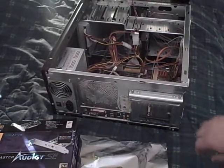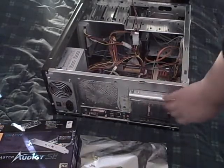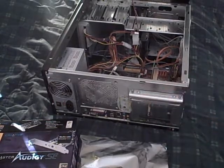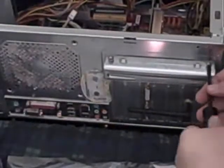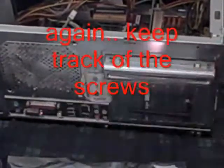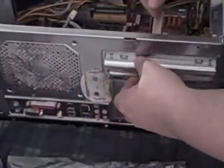Now most computers have this little protective panel right here. I think it keeps your cards in place. So we're going to take this thing off. Now we need to find a spot where it'll fit. I'm thinking this one right here will be the prime choice — it's right next to my wireless internet card but far enough away from the video card, so it won't get too hot.